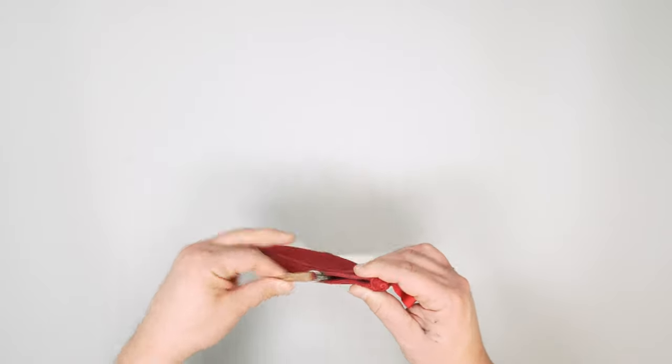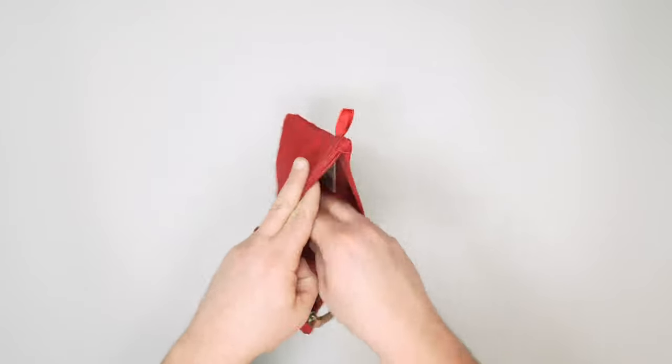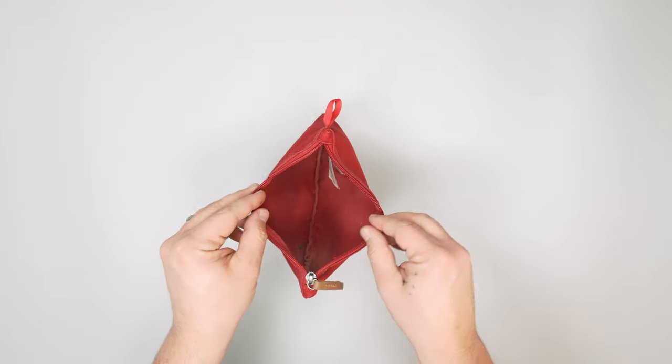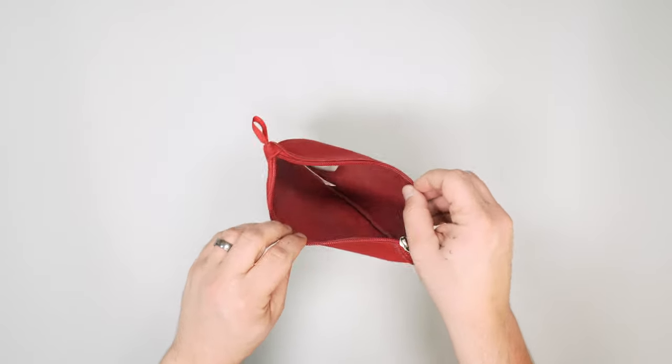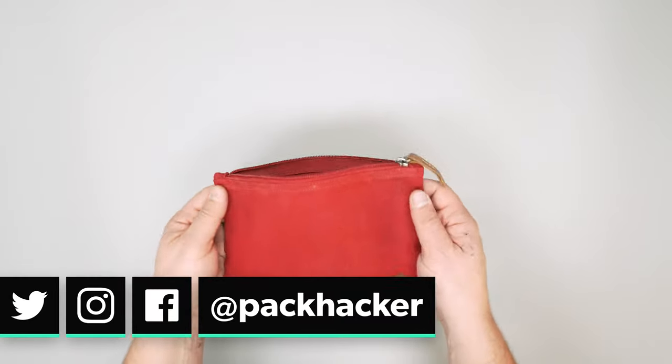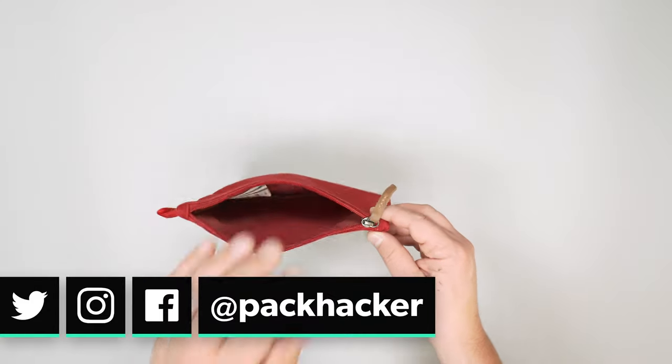So we're going to zip this thing open and you've got a pouch. There's no internal organization or anything crazy going on here — it's just a very simple organizer. You can pick these up in different colors if you want to color coordinate your gear.